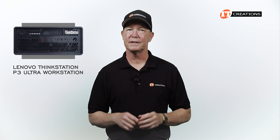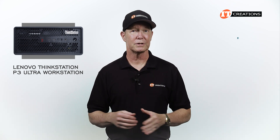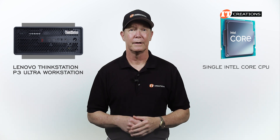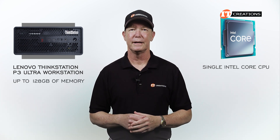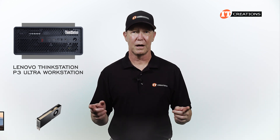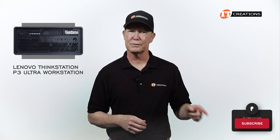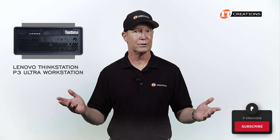The P3 Ultra still fits in nicely with the larger P-Series tower siblings, sporting tower features with a single Intel Core CPU, up to 128GB of memory, terabytes of storage, and room for a single ADA-series GPU. You can still even connect monitors without a discrete GPU. If you like our videos, hit that subscribe button. Let's get to it!